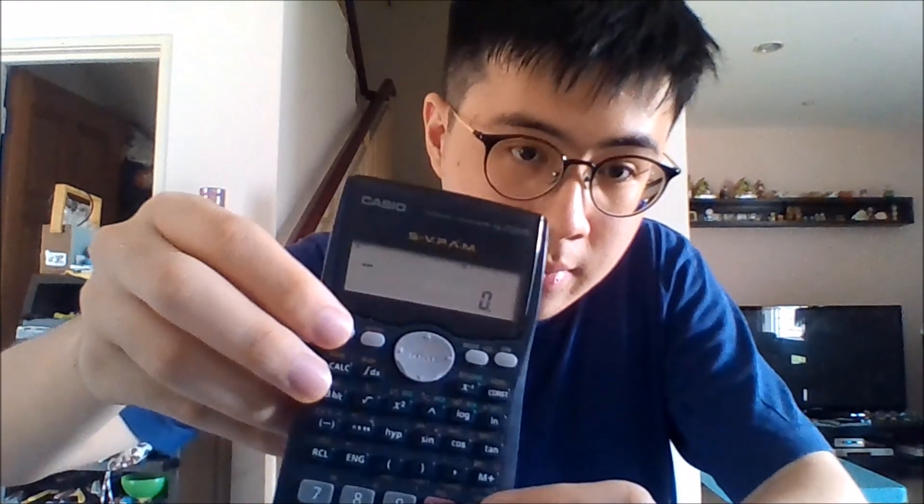The new one, when you turn it off — you press Shift AC — it shows 'casual'. But the old one doesn't. One reason you can't use the new one is because somehow they have removed this feature from it, so you can't mess with the calculator anymore. That's why it's good to have antiques.